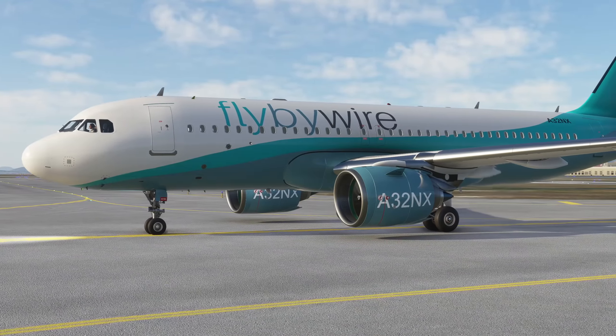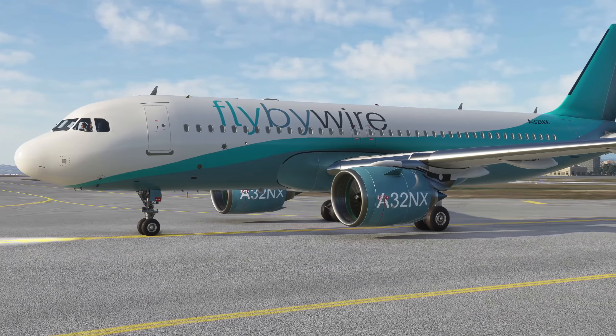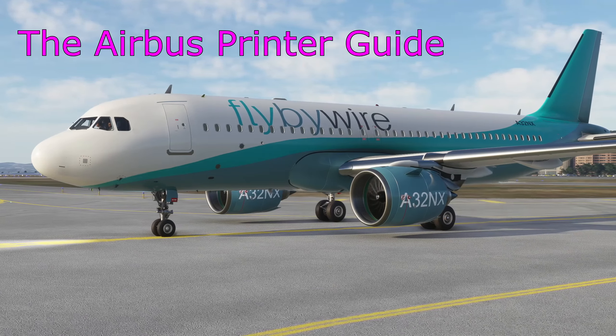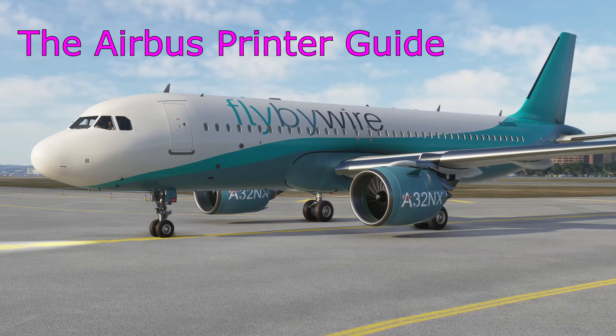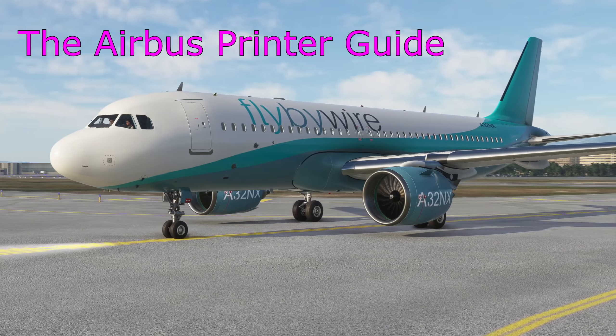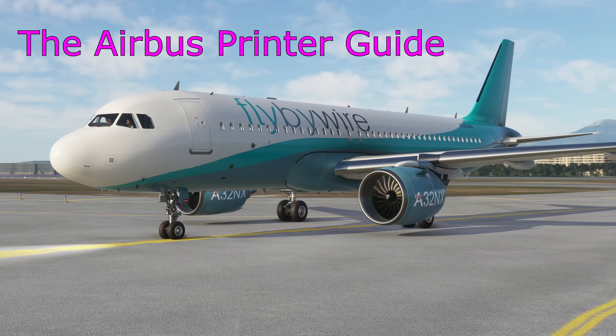Hello everyone and welcome to another video with me, 320 Sim Pilot. Today, just a short video to show you a new feature added to the Fly-By-Wire mod: the printer function. Very excited about this - it's something we haven't really seen in a simulator before, not that I'm aware of anyway, so it's quite a fresh idea.